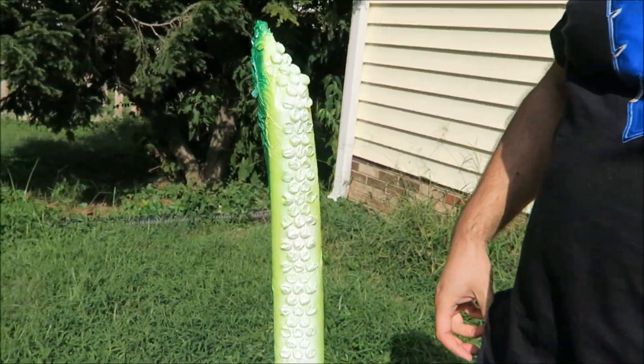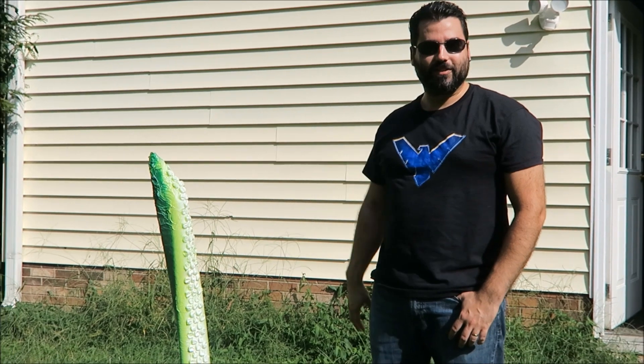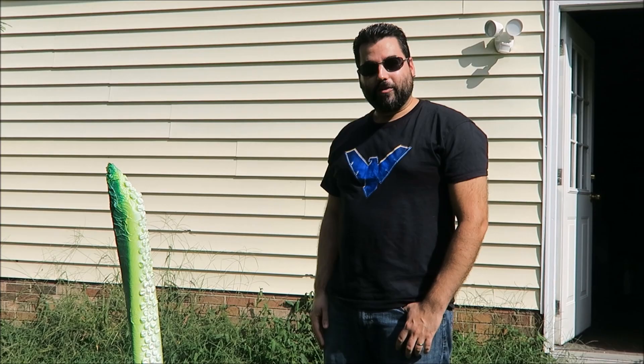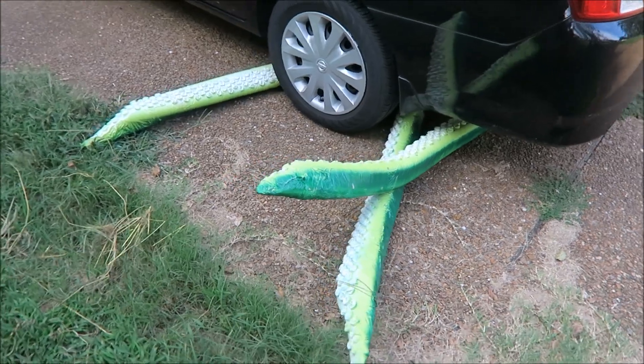I'm by no means a great artist — you can get as creative and detailed with these as you want. But I really like the simplicity of this; I think it looks good from a distance. I'm happy with the results, so we'll go ahead and let the paint dry, and that's all there is to it. I think these things have a wonderful kind of Lovecraftian vibe to them. They look great sticking up out of the ground, sticking out of a tree, out from under a car — anywhere you'd expect to find tentacles.